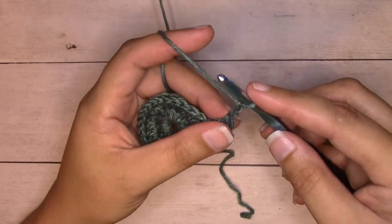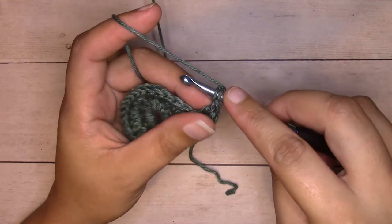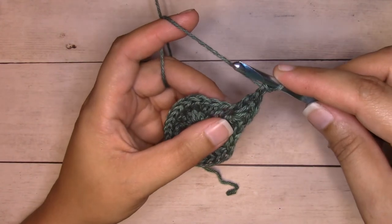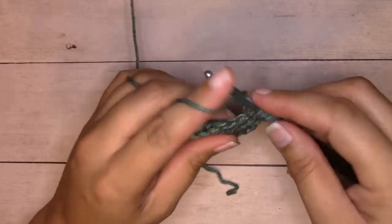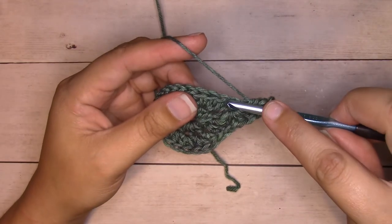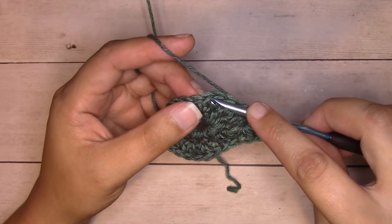We're going to create a picot here, which is a little point. We're going to slip stitch into the first chain — insert your hook right into the center; I like to pick up both loops, the back bump and this leg closest to you, yarn over, pull through that stitch and through the loop on your hook. Then we're going to work a double crochet back into that very same stitch, followed by a half double crochet into the same stitch. Then we'll skip the next two stitches, slip stitch into the next stitch, skip the next two stitches, and in the next stitch we'll work the center petal.